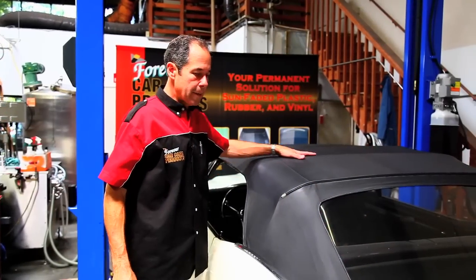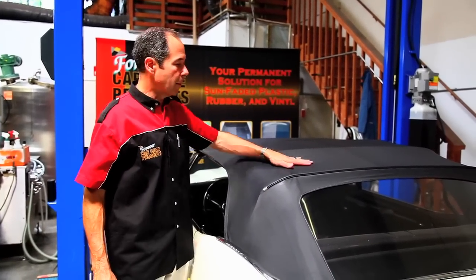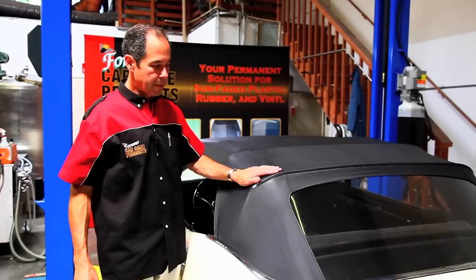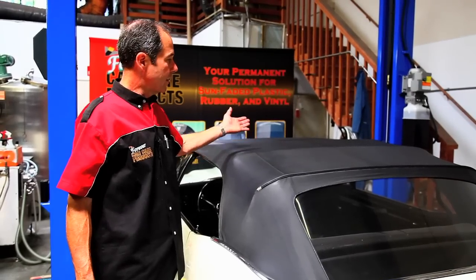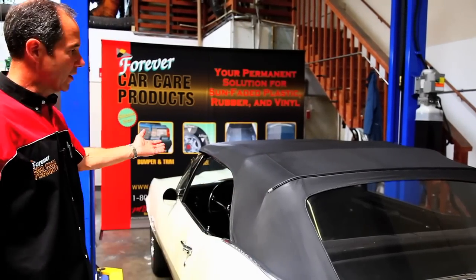It's been about 5 minutes since we've done the top and it's completely dried — not coming off my hands. This top is good for another 10 to 15 years, and we've made the old car look pretty good again.